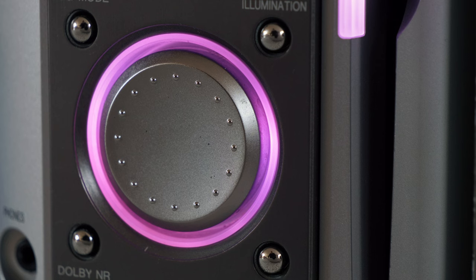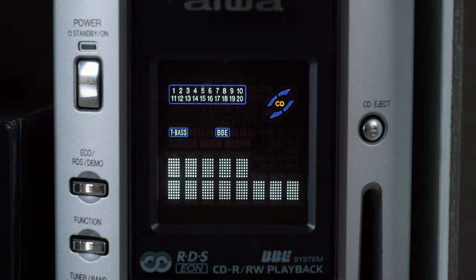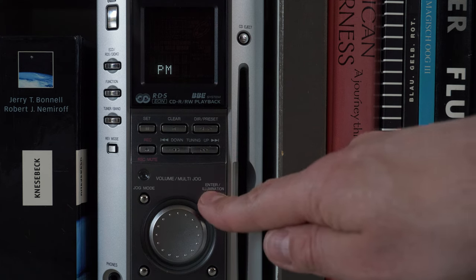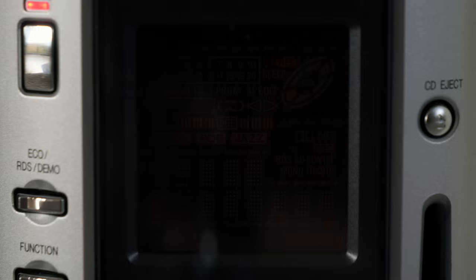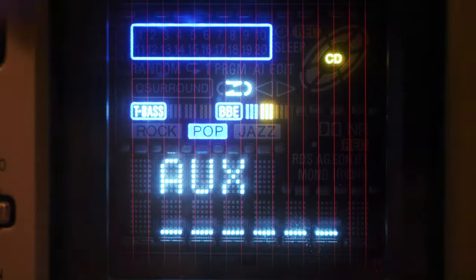Or you can turn the illumination off. After a power outage it flickers and blinks vividly to grab the attention of potential buyers in the hi-fi stores. Once you set the clock, that goes away. You can even choose to completely turn off the display when the device is off, which saves the VFD display's lifespan, which is nice. Let's film it in the dark to check if it actually turns off. Yes, the glowing strings stop glowing.